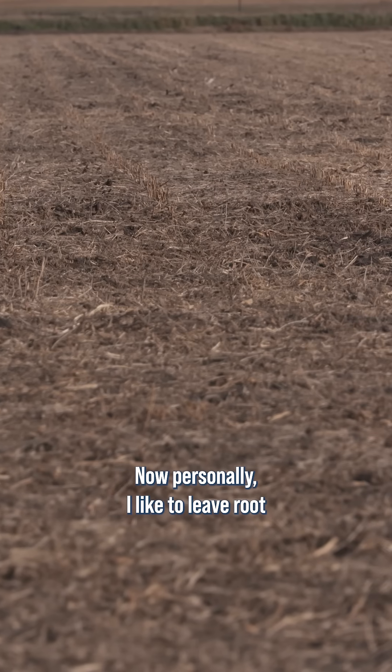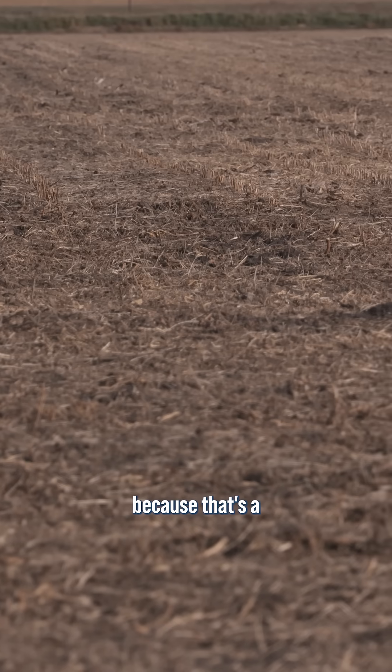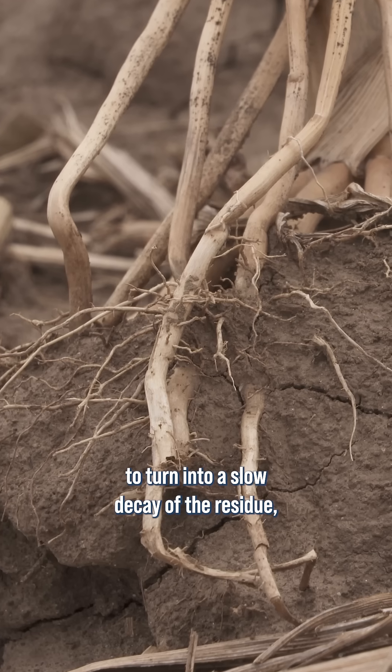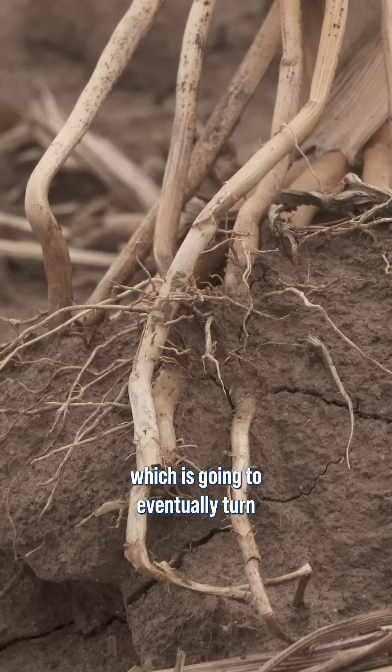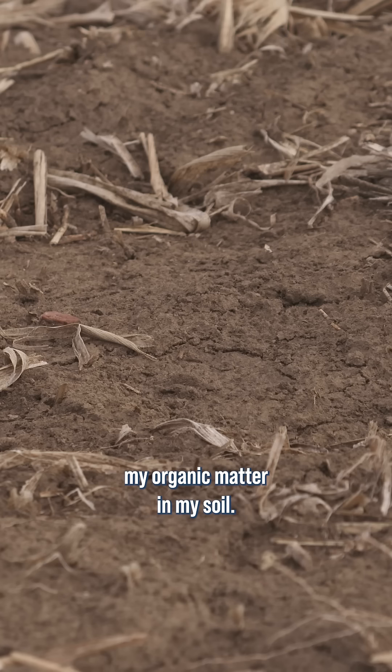Personally, I like to leave root systems intact as much as I can, because there's a better chance that that's going to turn into a slow decay of the residue, which is going to eventually turn a portion of that into humus. And that's what I want — I want to build my organic matter in my soil.